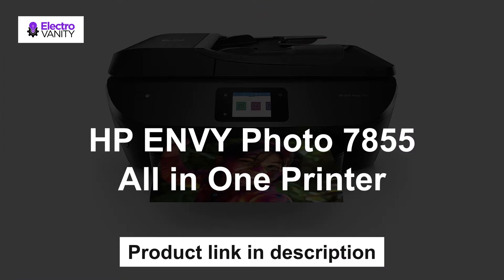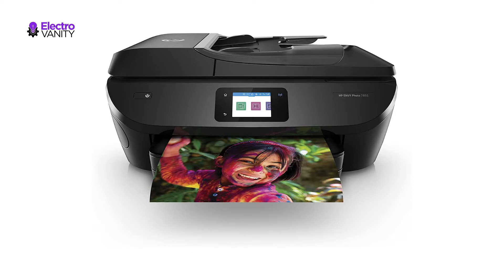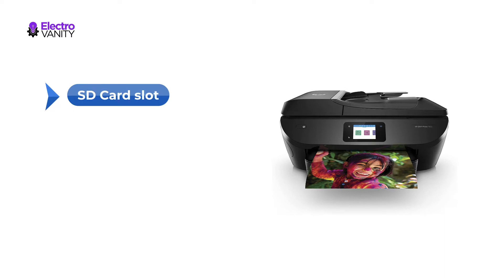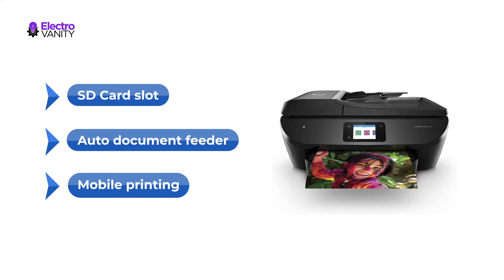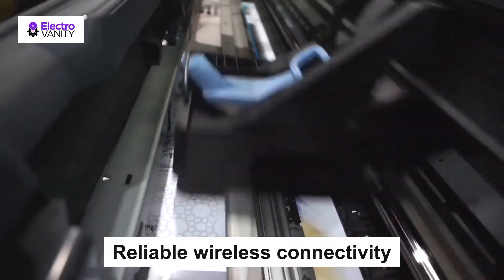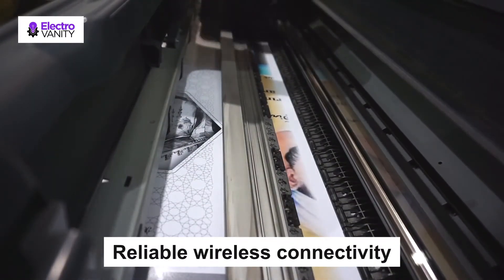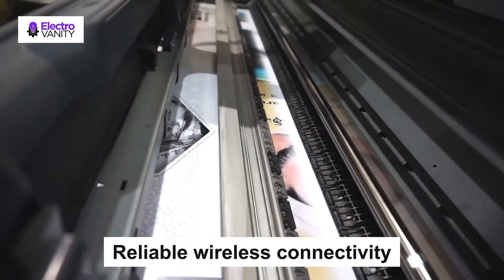The second one is the HP Envy Photo 7855 All-in-One Printer. Features include print, scan, copy, fax, borderless and wireless printing, SD card slot, auto document feeder, plus photo prints for less than 5 cents with HP Instant Ink. Mobile printing from a device such as iPhone with AirPrint, or print without a network using wireless direct printing. It also offers reliable wireless connectivity and lightning fast setup with dual band Wi-Fi and Bluetooth Smart, plus Ethernet capability for wired networking.